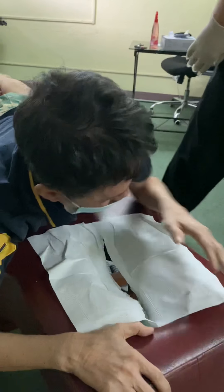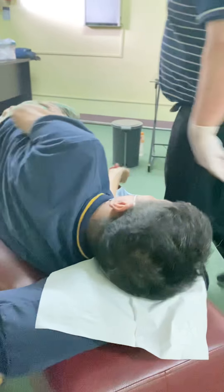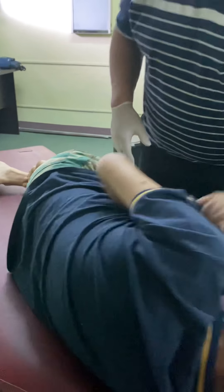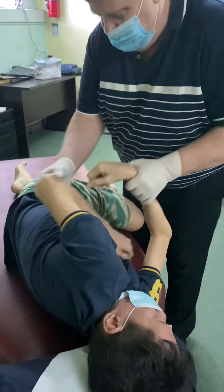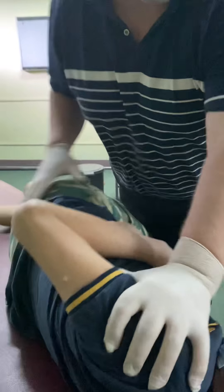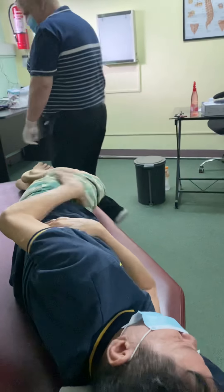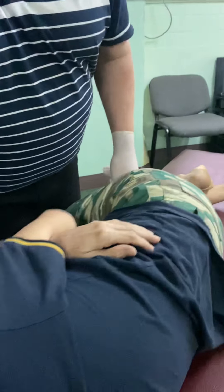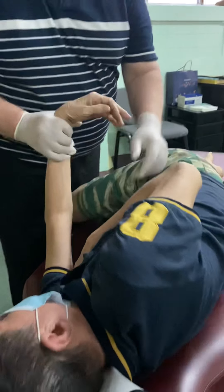Now let's have you roll up on your right side for me. Pull this one back, this way out, just a little right — there. Perfect. Good. Now to the other side. Hug it. Yep, that one adjusted good. Pull this one out just a little bit — there we go. Perfect.